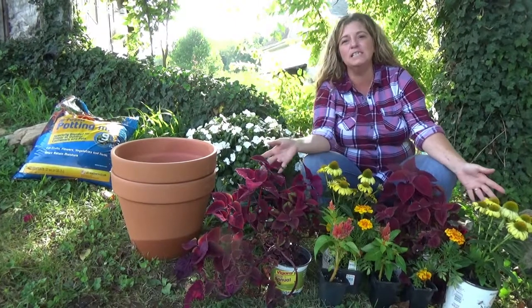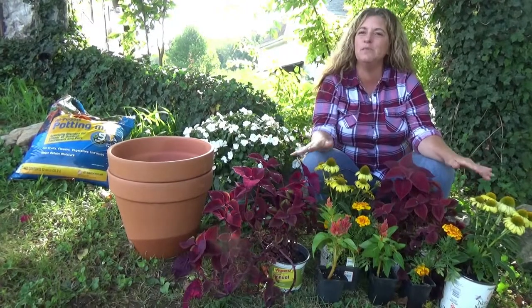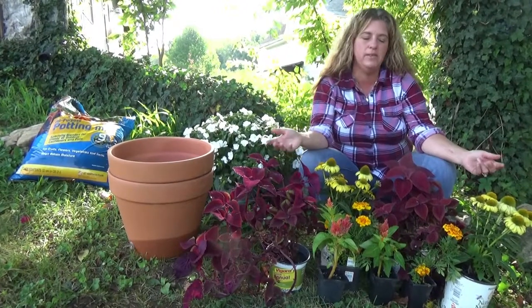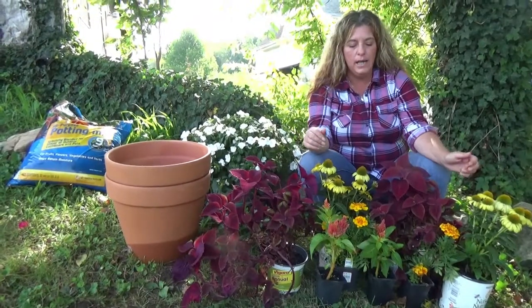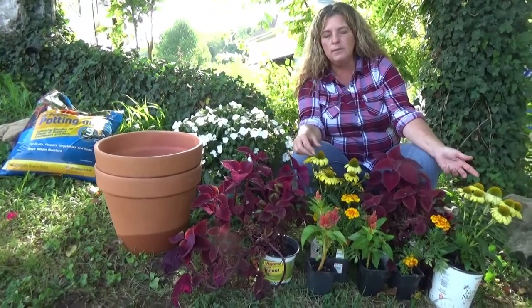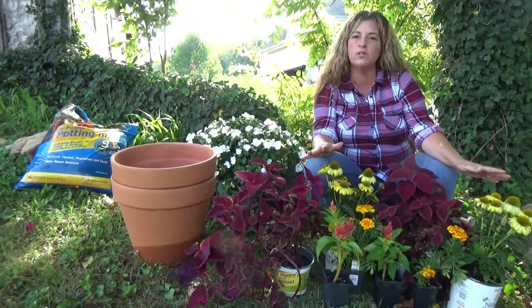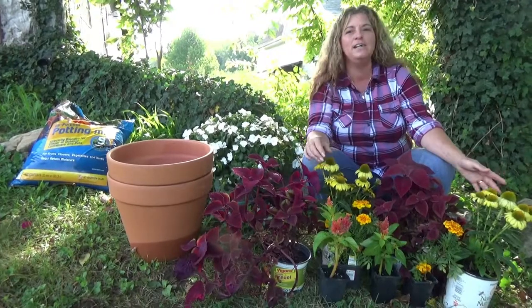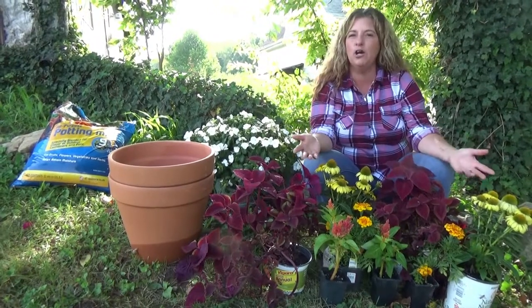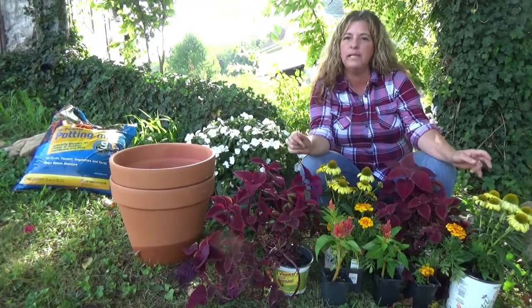Hi guys, it's Kim from Unpolished Gardens and today we're going to be planting up some fall containers. We're going to get some mums in a little while but I just wanted something that had a little bit of the fall colors that was a little bit different. It's still really hot here, which will give them time to grow and fill in and they should look really good before the weather changes and they slow down. So let's go over all these plants and get them planted.